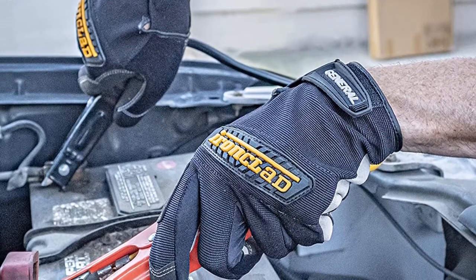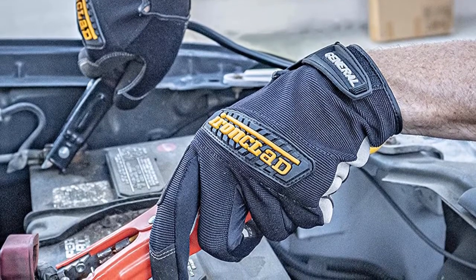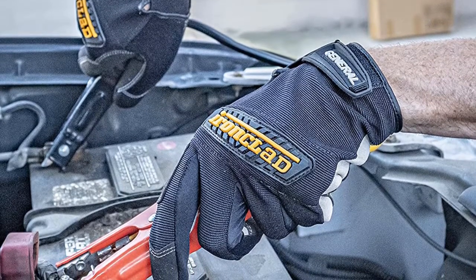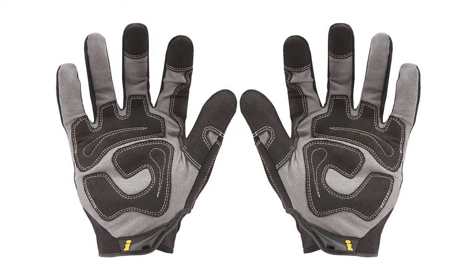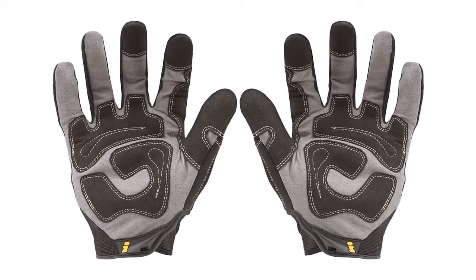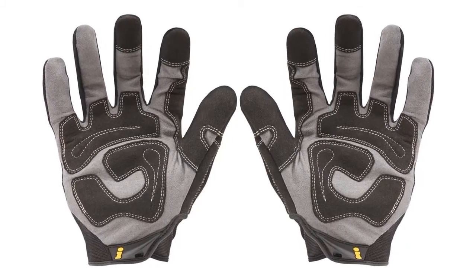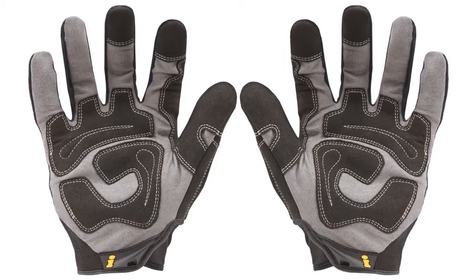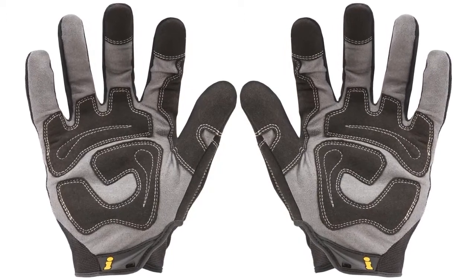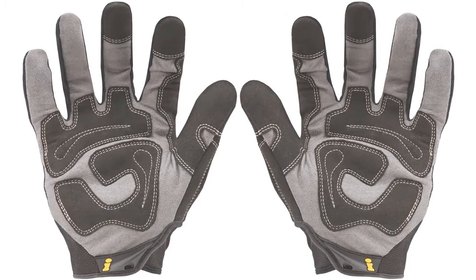Other features include thermoplastic knuckle protection, which protects the knuckles from impact and abrasion, and a rubber cuff puller that allows for a fast and precise fit every time. You can use these for operating a chainsaw with no problem. The features all help protect you from injury from using this powerful tool. Sizes for this pair of gloves range from XS to XXL, so there are options for almost all hand sizes. These gloves are also washable.